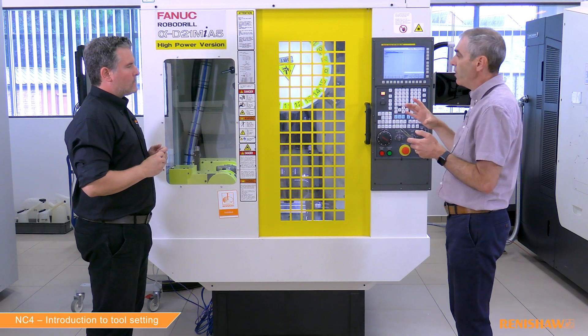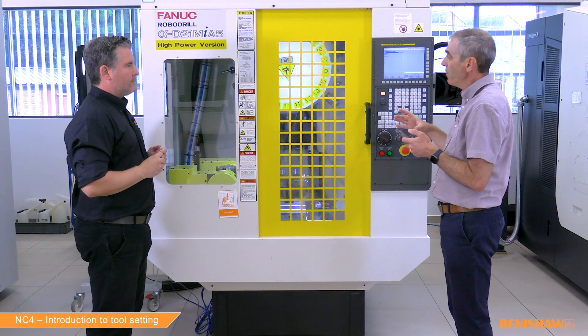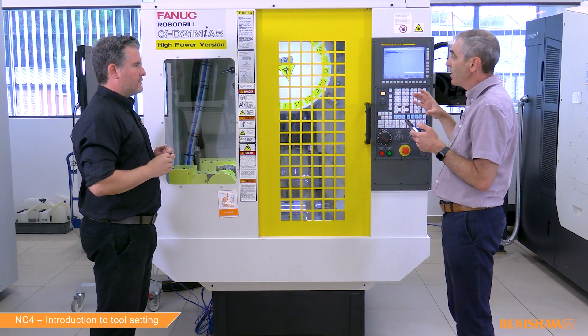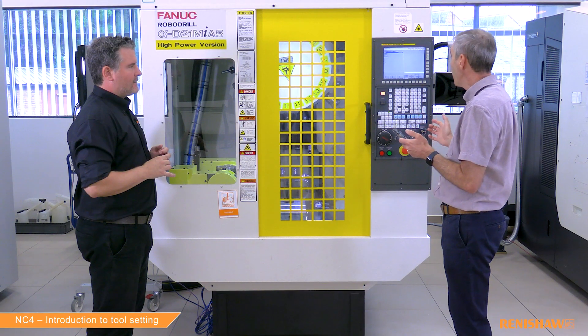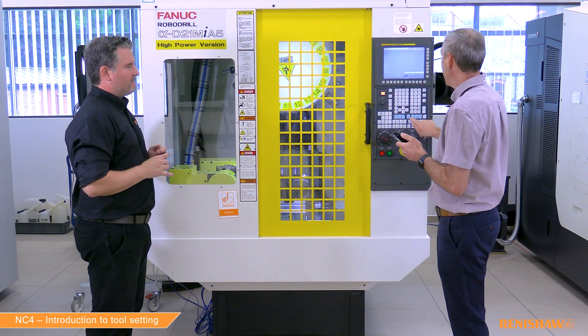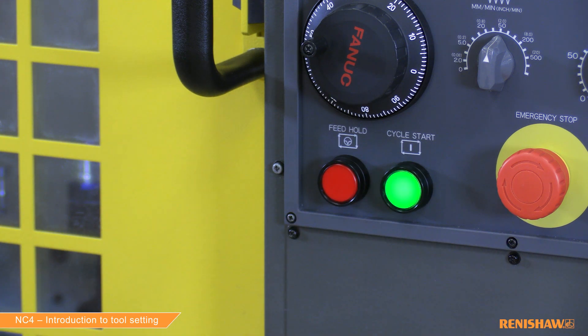One important thing to mention is that with the Renishaw cycles, the tool will come above the laser beam and then search for the laser beam. So we don't need to put any information into the tool offset page prior to running the cycle — there can be zero in the tool length, it doesn't matter. The cycle is always going to make the search. So we're ready to go — reset, select memory, and cycle start.